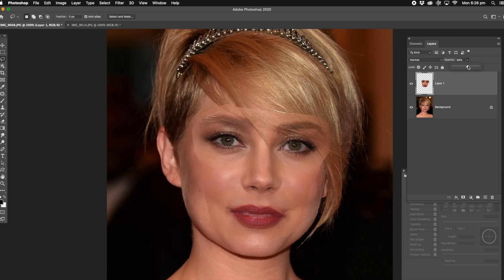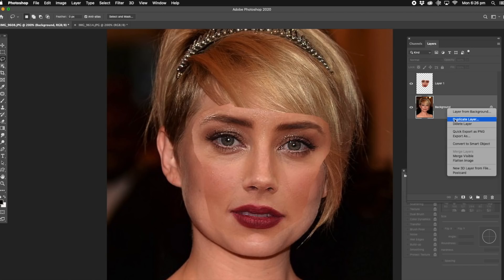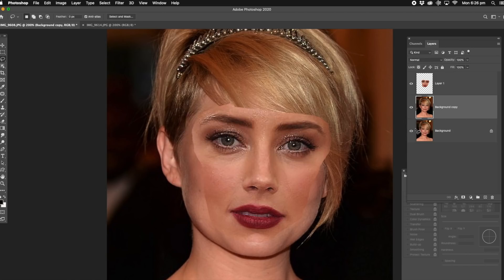Now with this one, I'm just going to eliminate that little jaw part there because with the original background, she's got a little indentation there. I'm not going to worry about the hair part here because I'll fix it up later on. Now with the background image, click on it and right click it, duplicate it. Just hide that one at this stage — you don't need that. Click on the top one.